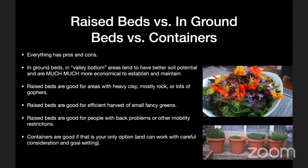Containers are a possibility, but the main reason I'd encourage growing in containers is if that's your only option. Especially where it's hot in Southern California, containers take a lot more work with watering and really need careful consideration to be successful growing vegetables. Some veggies will work, but some really need a bigger soil mass to be useful.